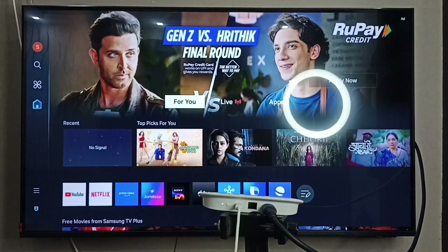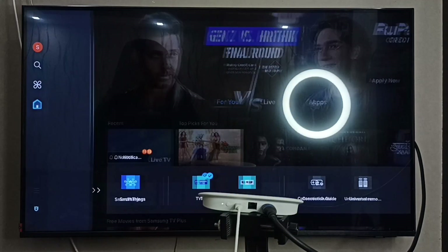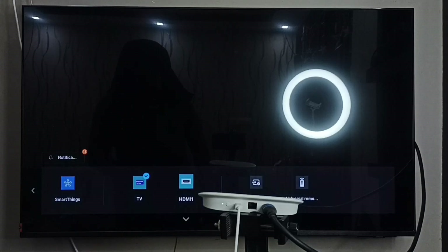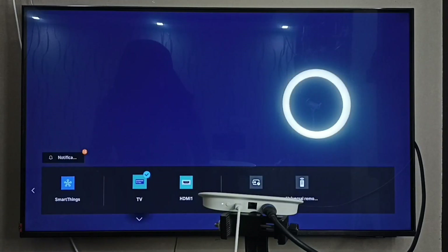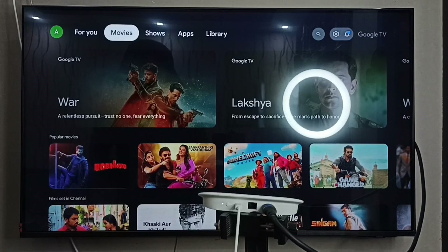On the Samsung Smart TV, go to the left side, go down, and select Connected Devices. Then go to the right side and select HDMI 1. Done. You can now see content from the Google TV Streamer 4K device on the Samsung TV.